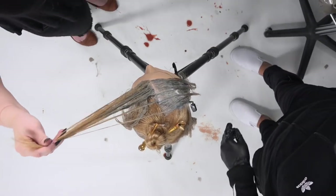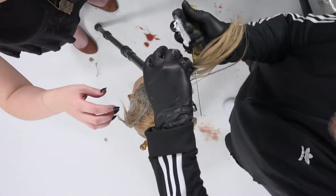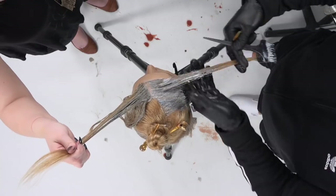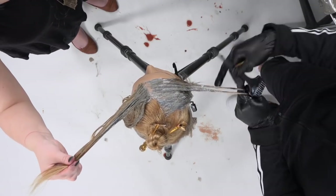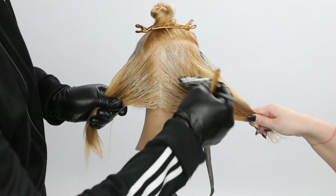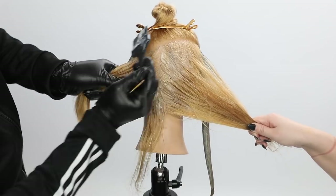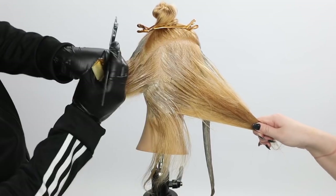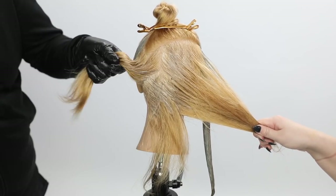What I like about using the Dimensional Deposit — even though it's a demi-permanent hair color — is that it gives me dimension, it gives me coverage with gray hair, and it's a cream consistency. That definitely allows me to saturate the hair really well, and it's much more opaque than a gel-like consistency in a hair color.